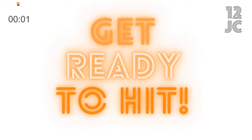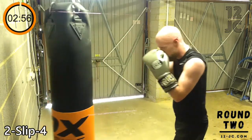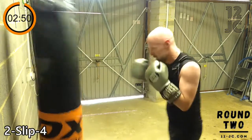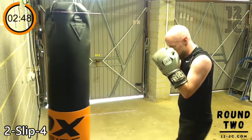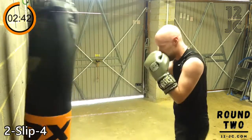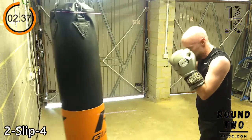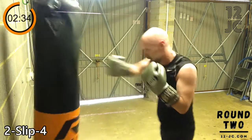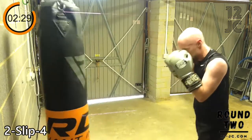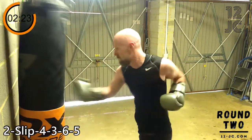We're going to start the next round with a two slip four. We're going to add to that now and make it a two, slip, four, three, six, five. We're going to stick with this combo for a minute.